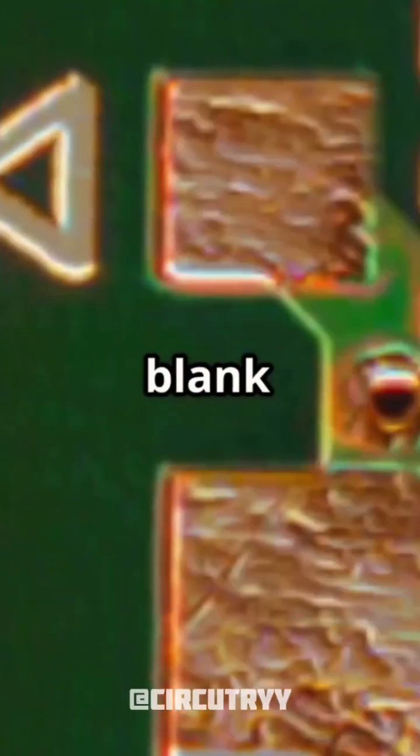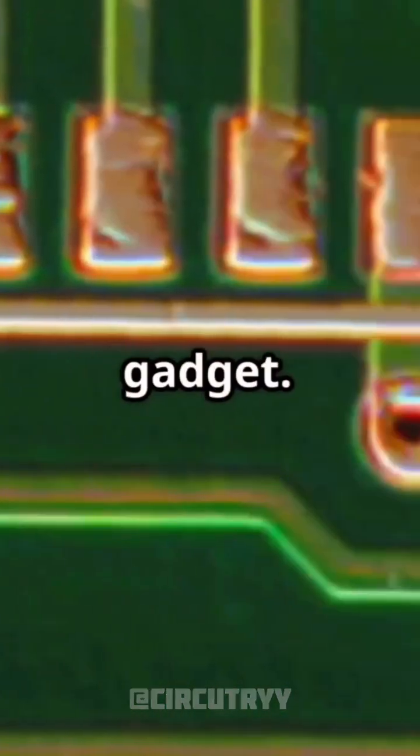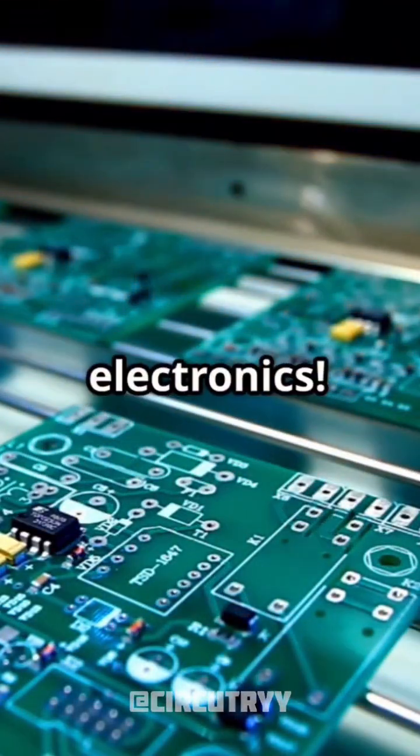And just like that, a blank copper sheet transforms into the nervous system of your next favorite gadget. Impressive, right? Stay curious and keep exploring the world of electronics.